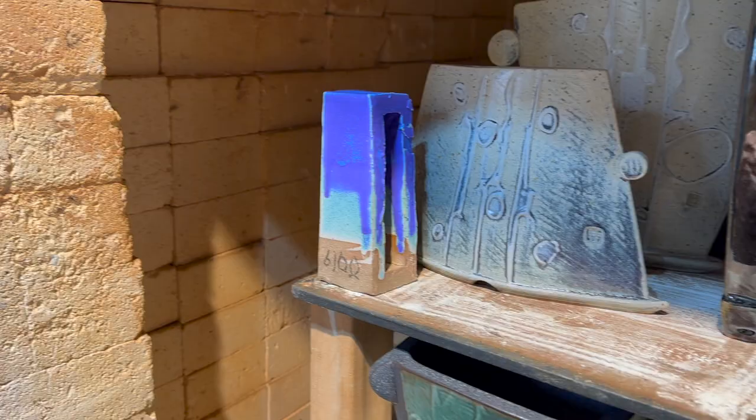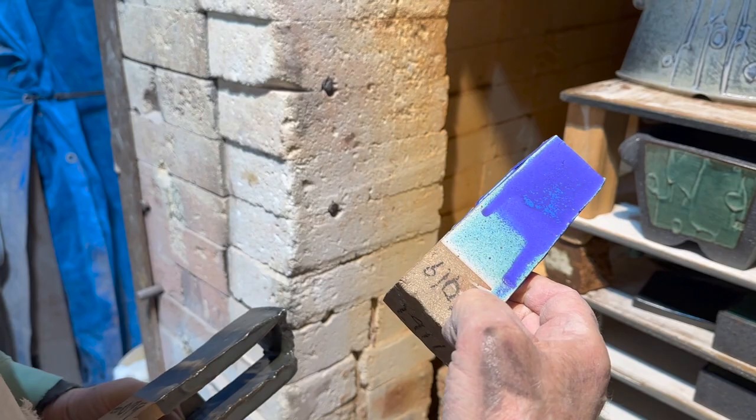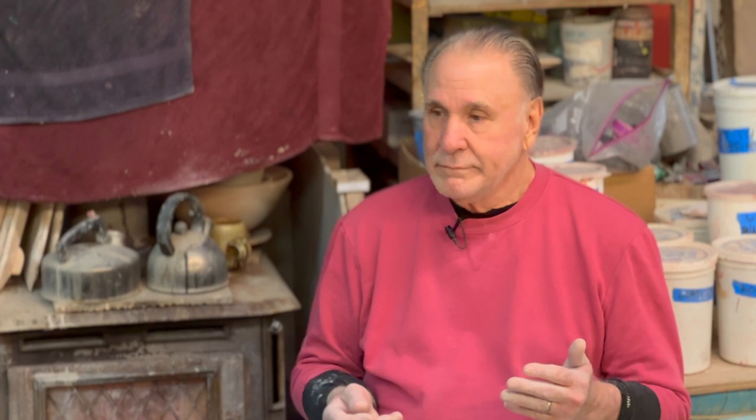That's glaze test number 6,100. I'm an avid glaze tester — here are some tests. This is glaze test 6,093, and some of them I have labeled A, B, C, D, E. I test glazes all the time, mainly to see what materials are doing what, so I can get what I want for surfaces and color.